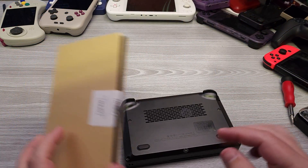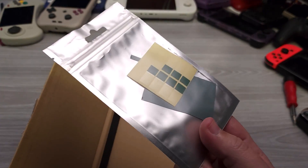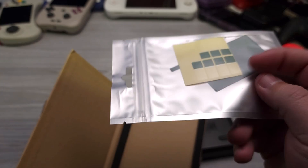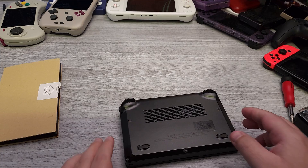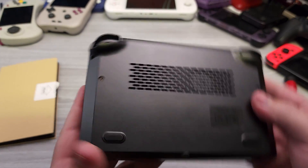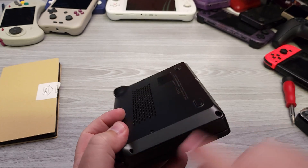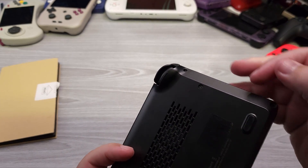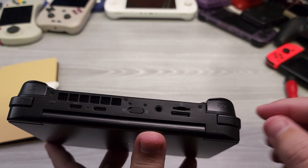With that out of the way, let's go on to the disassembly and how-to application, followed by the graphs. We're going to remove the back plate — there are eight screws in total: five visible on one side and three on the back.